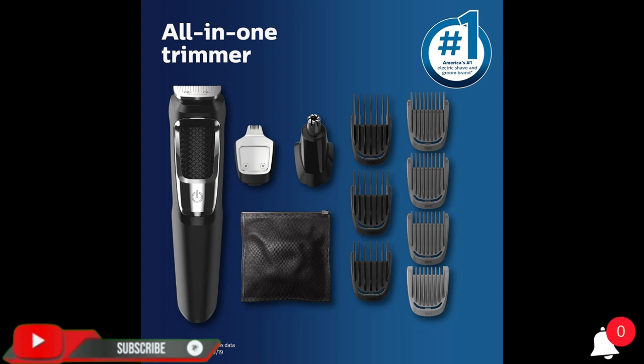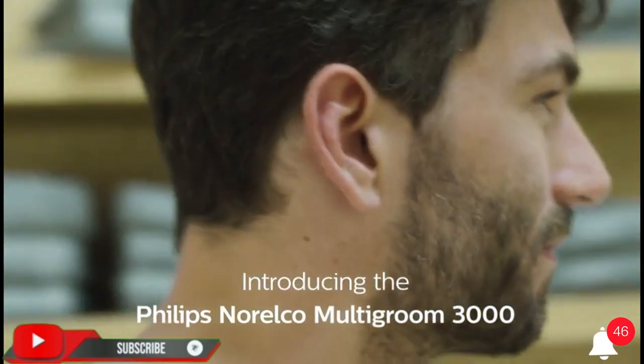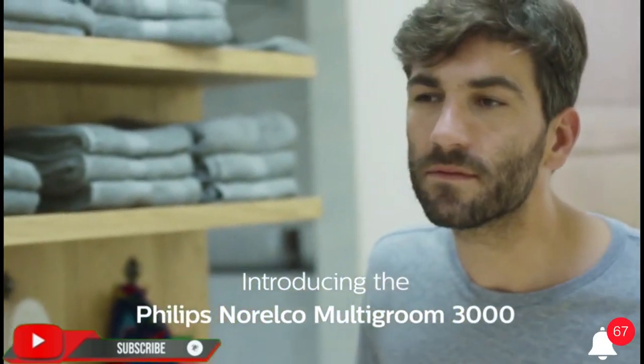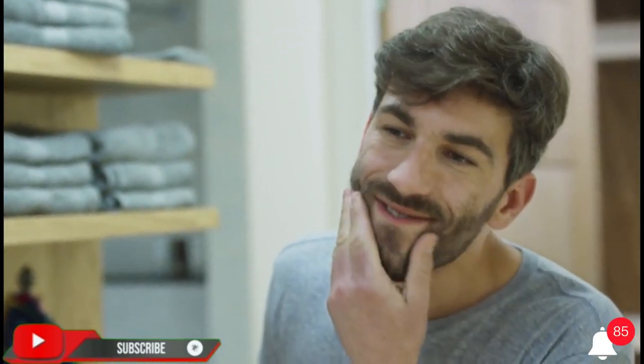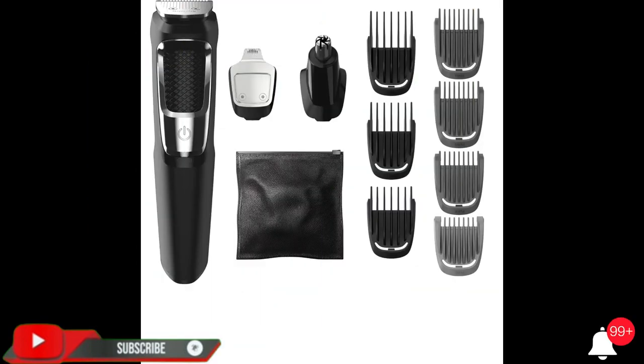Philips Norelco Multigroomer All-in-One Trimmer Series 3000, 13-piece Men's Grooming Kit for beard, face, nose, and ear hair trimmer and hair clipper. No blade oil needed. MG 3750 60th.